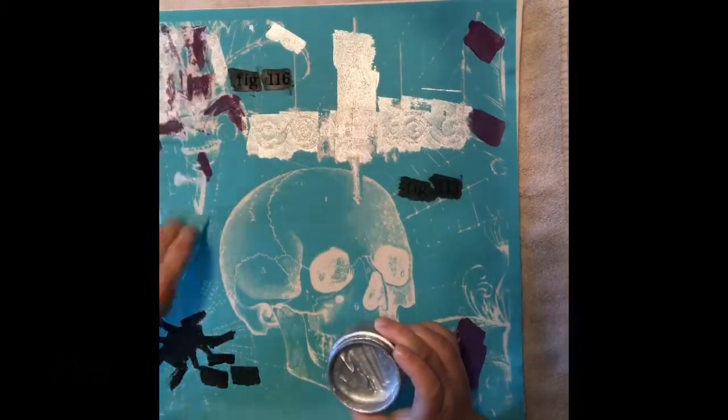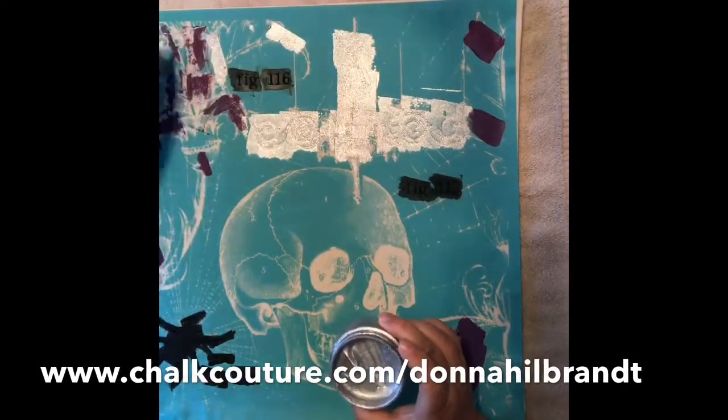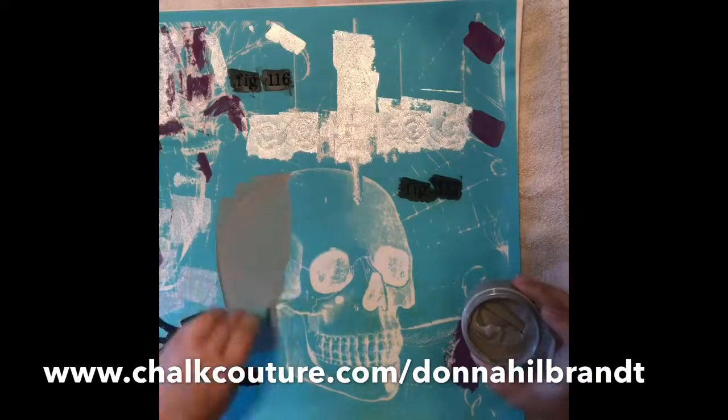When applying Couture ink, keep the following tips in mind. First, the Couture ink dries slower than chalkology paste, so you have plenty of time to work even with this large transfer.